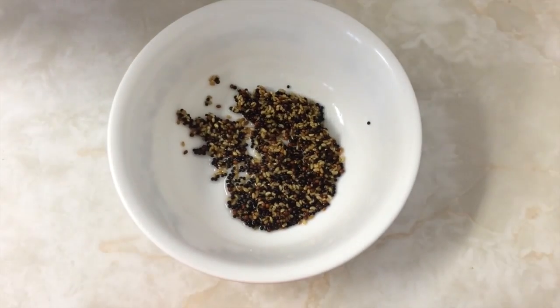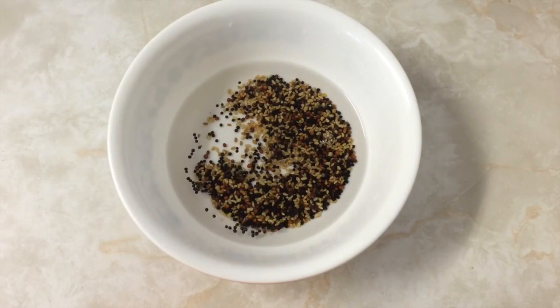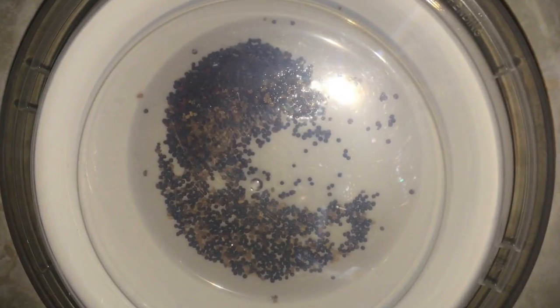Day one: put your seeds in a bowl and cover with water to soak overnight. Make sure that everything is submerged in the water. I used a clear lid over top and left it on the kitchen counter.